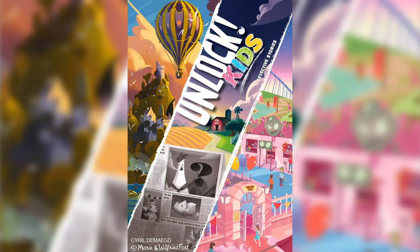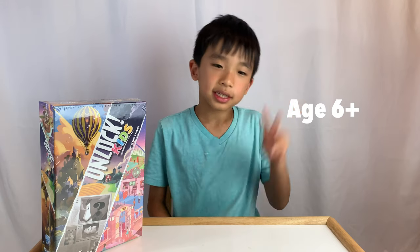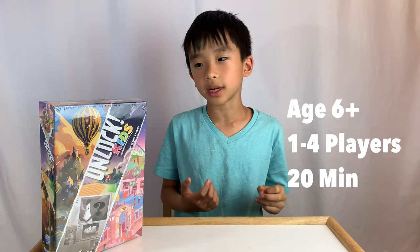Hello Wagoneers! Today we're going to unbox and review Unlocked Kids Detective Stories by Space Cowboys. This is for ages 6 and up, for one to four players, and it takes 20 minutes to play.